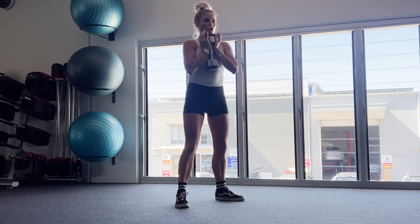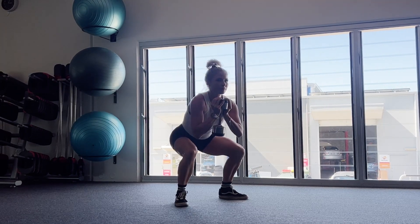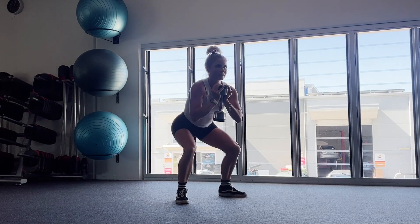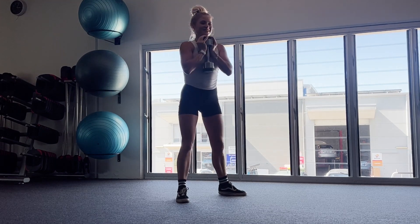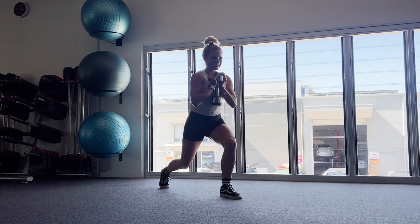Starting three, two, one. Straight back to our squat with a pulse, guys. Five seconds. Three, two, one. Good. Straight into our right leg, going to be lunging back with a pulse at the bottom. Keep on that leg for this whole 30 seconds.